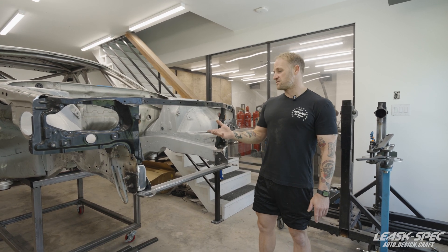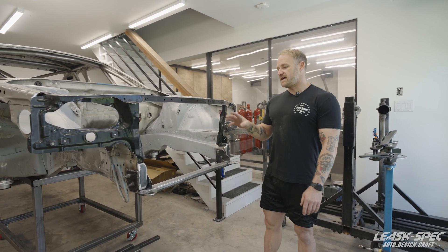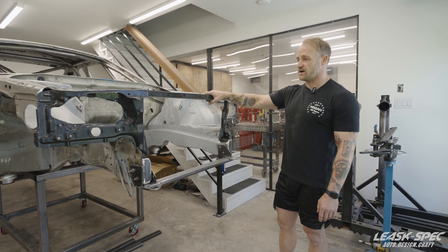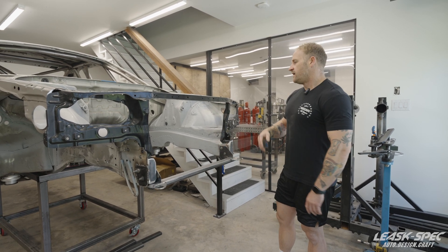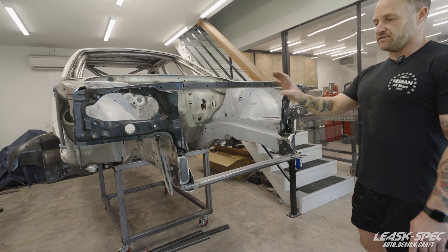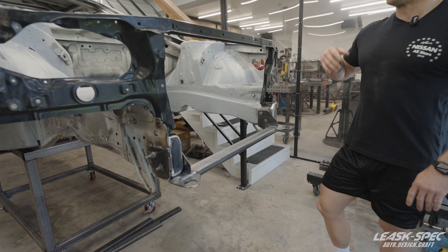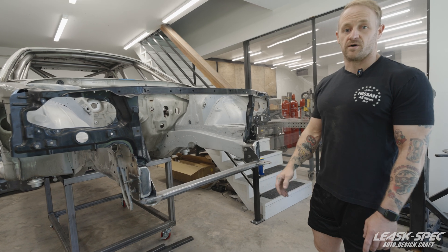I'm Stuart of LeafSpec and welcome back to the R34 GTR track car project. Today I'm going to be working mainly in the engine bay. We've got a new core support fitted — the bottom is missing, and I'll go into further detail why. You'll also notice it's on the chassis table because we're going to be doing some welding on the frame rail legs. I'll also take you through some of the spot welding and firewall shaving we're going to be doing on this car.